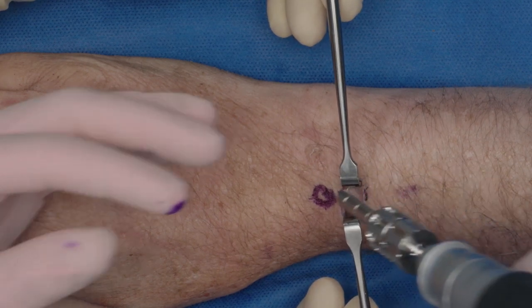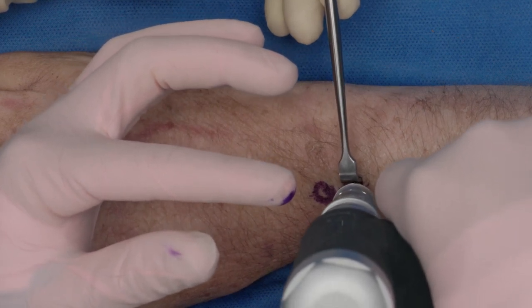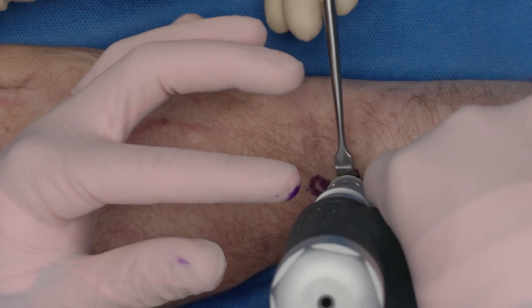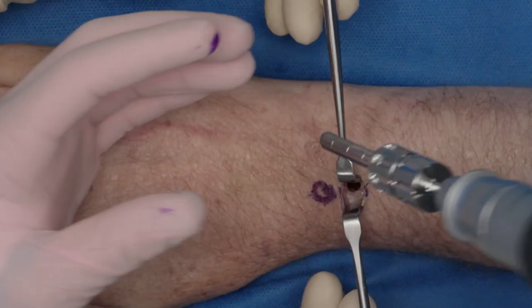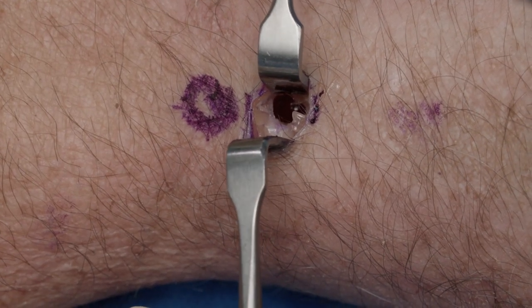When we start drilling, you start off bone so that it doesn't skive. You can gently plunge into the radius, but you want to make sure you do not go through the volar or the opposite cortex, depending on where you are, because you don't want to violate both sides of the bone.